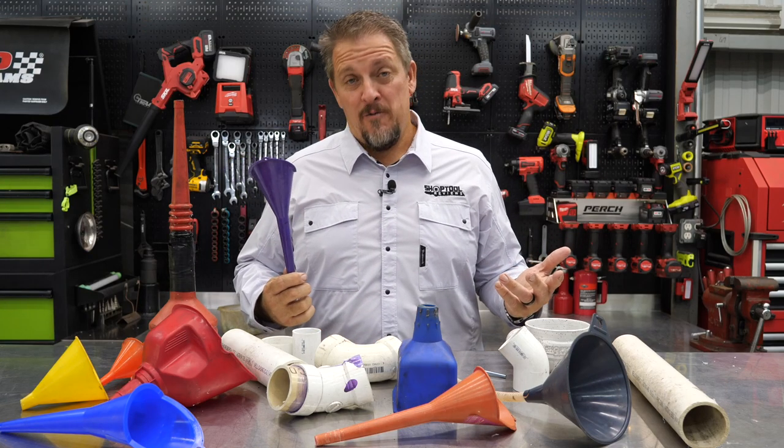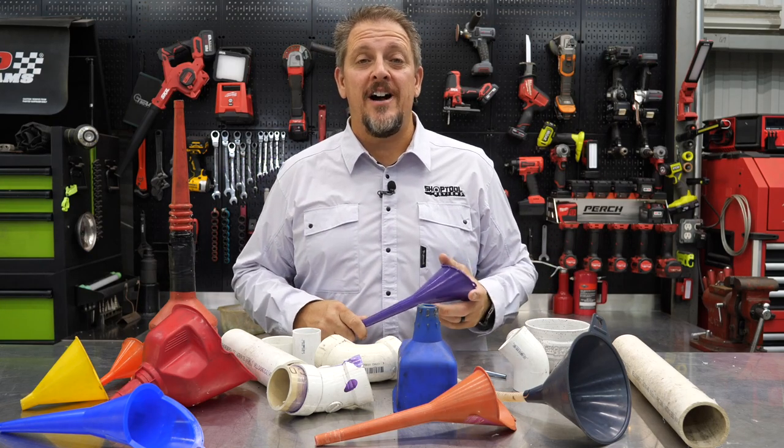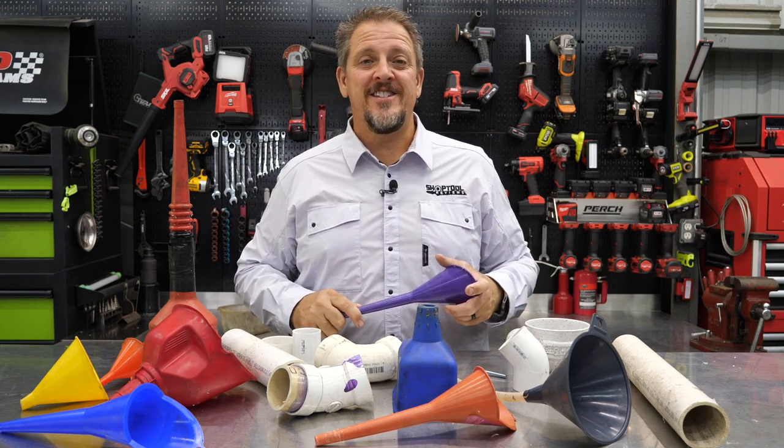What do we do with all these funnels? We'll show you in just a moment. I'm Tim Johnson, and you're watching Shop Tool Reviews.